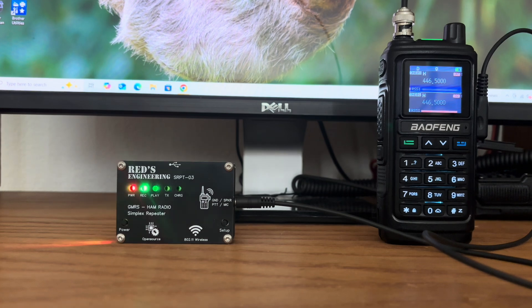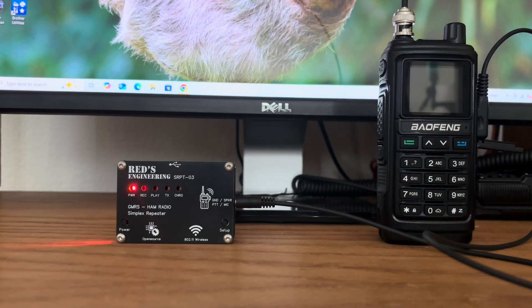N8DAV, testing 1, 2, 3, 4. [Repeater retransmits: N8DAV, testing 1, 2, 3, 4.] It's very, very simple and very easy to do. As you can see, that's all you need to do to get this repeater set up and going after you've configured it the first time you take it out of the box.